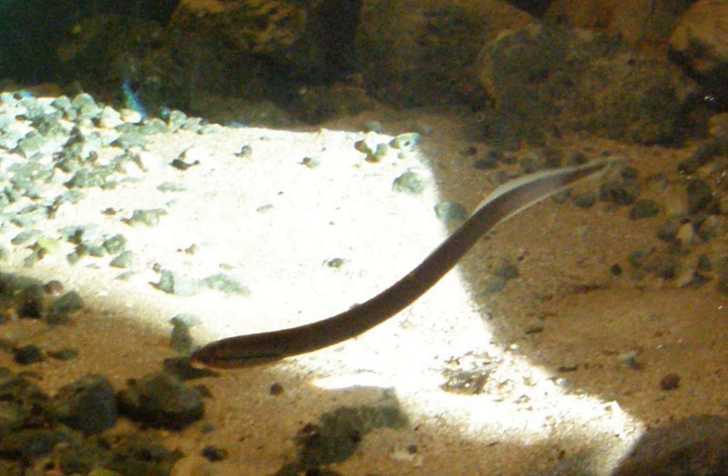The brook lamprey is a common, non-parasitic species that ranges from North America to Northern Europe. Adult brook lampreys measure from 12 to 14 cm (4.7 to 5.5 in). The body is highly elongated and dark blue or greenish above, lightening to yellowish off-white on the sides and pure white on the ventral side.